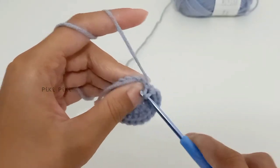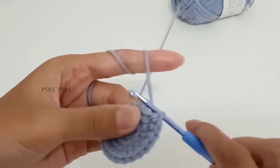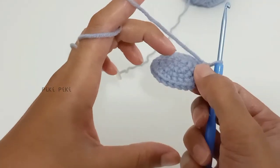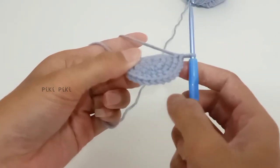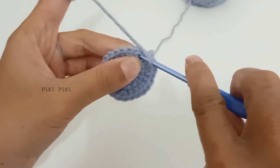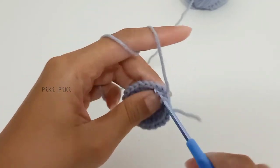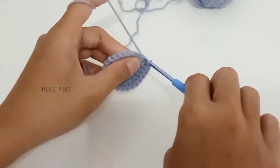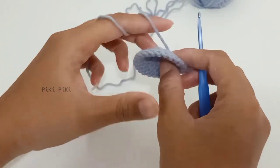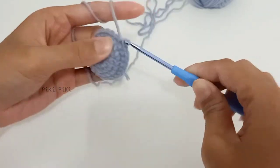I am at the end of row four. For row five, we are just going to make single crochets around, and for the next few rows you are going to do the same thing. This determines the height of the key cover, so you can do as many rows as you want. I'll meet you after a few more rounds.